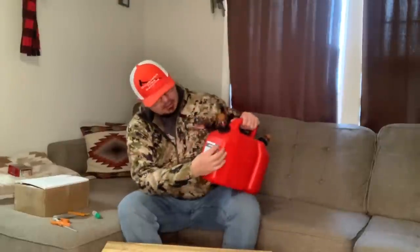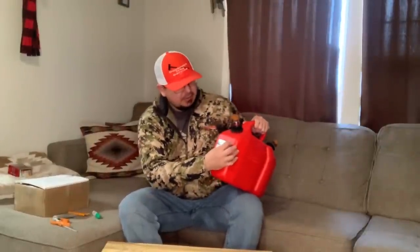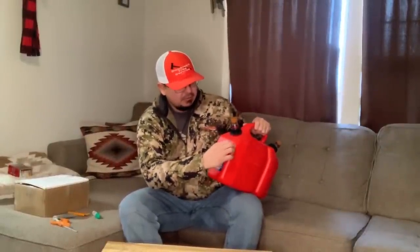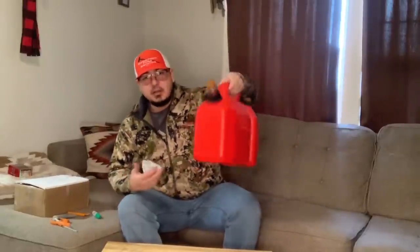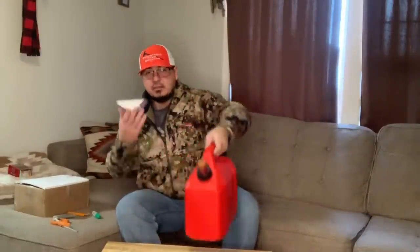There you have it folks — A&W pour spouts. Another thing: take these silly stickers off. Use a heat gun or whatever you have — if they come off perfectly, great. I don't know why they put these silly things on there.